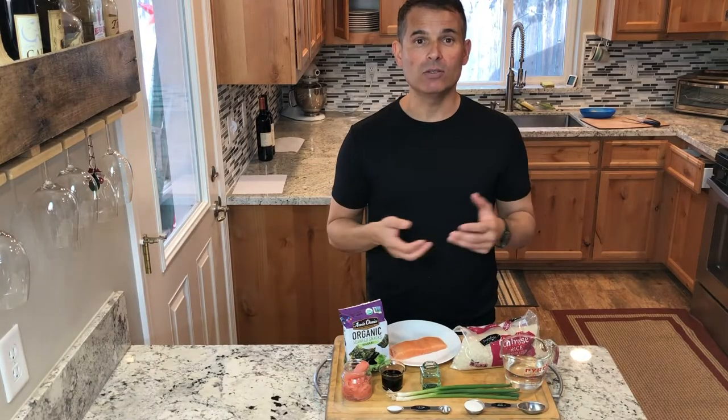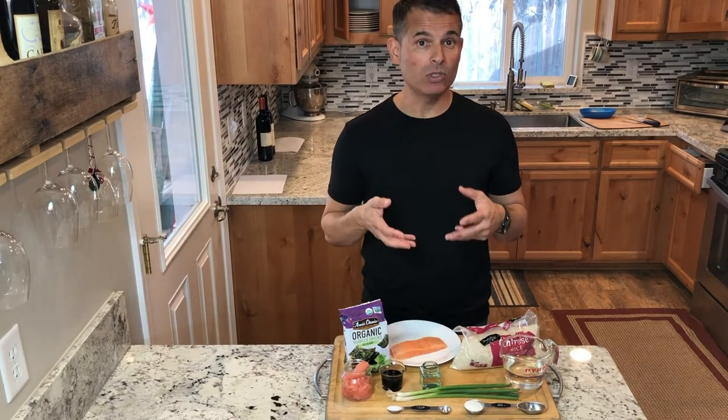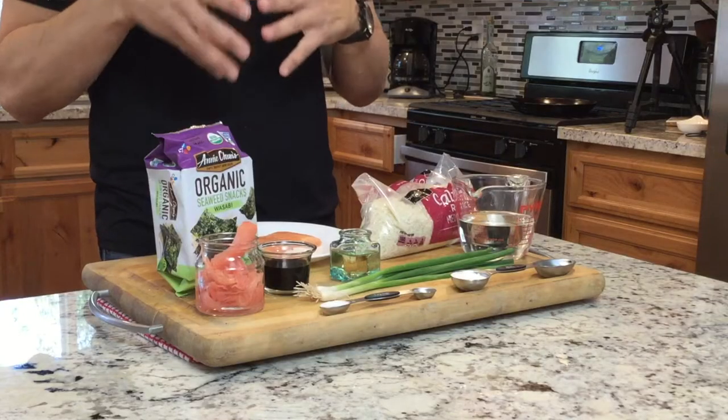Hey, thanks for joining me on Just Cook with Michael. Today I'm going to teach you how to make a simple sushi dish — it's going to be salmon sushi.